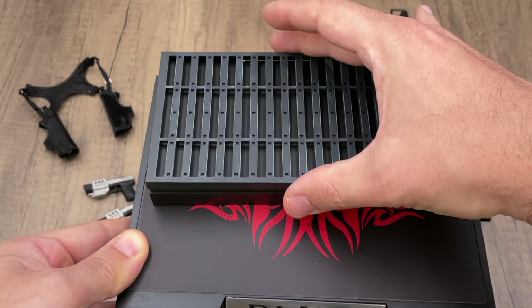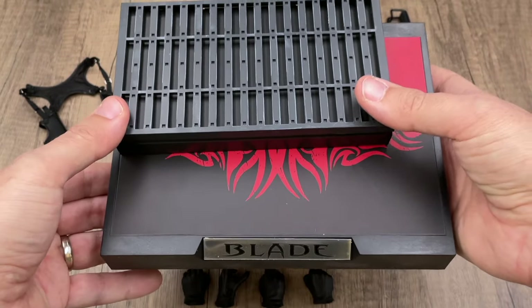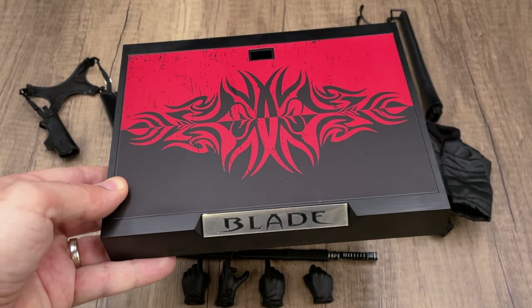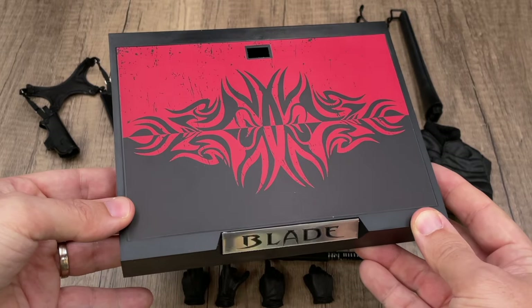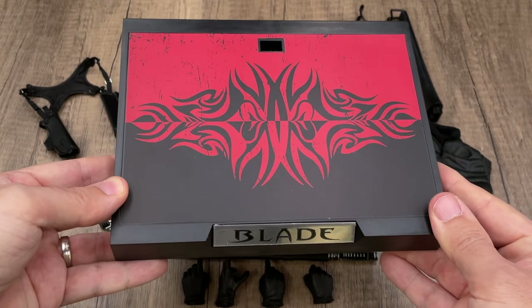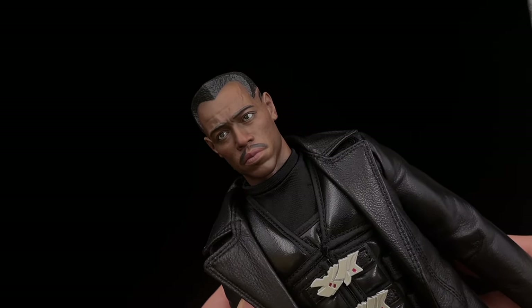Finally, we have this display base, which is huge. You can compare it with a normal Star Wars display base from Hot Toys to see the size difference. There's a lot of space for the poses you want to do. It takes up some space in your display cabinet, but it's a good design and I really like this display base.